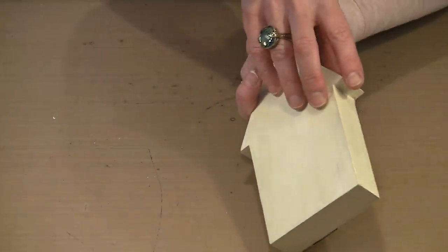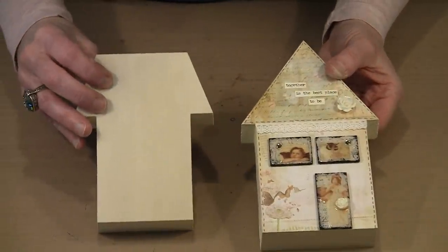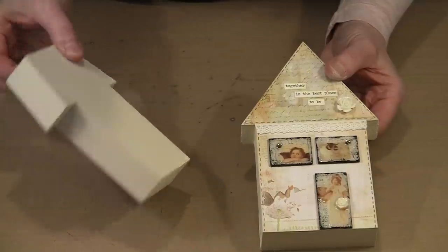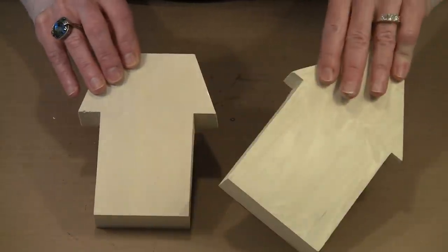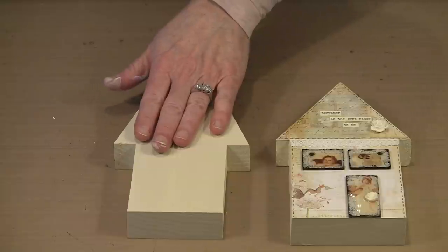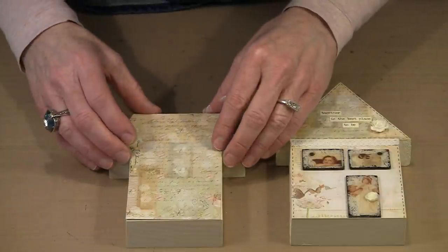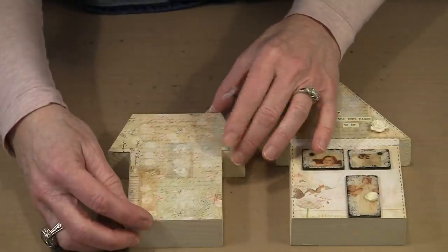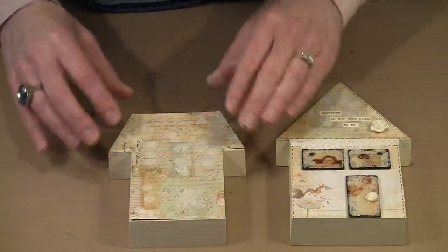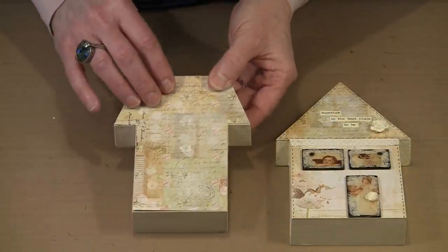However, you have to do something with the sides and the back. What I did was I chose to cover the entire piece in antique linen distress paint. You need color on there anyway for the back and the sides. What putting it on the front does is that it allows you to have a piece that's cut not exactly perfectly, and it really won't make any difference. The antique linen paint is so close in color to the colors on this pretty scrapbook paper that it really doesn't matter.